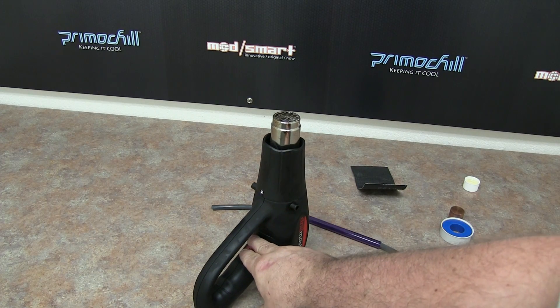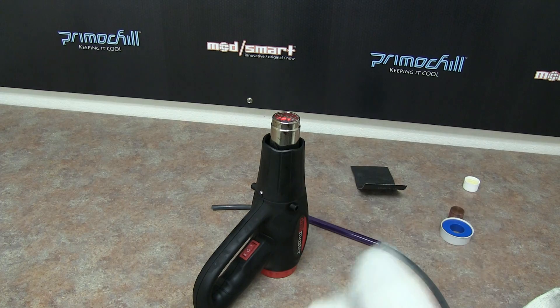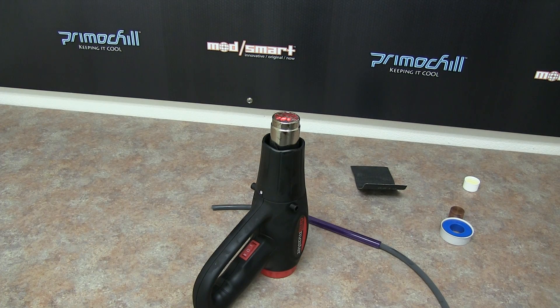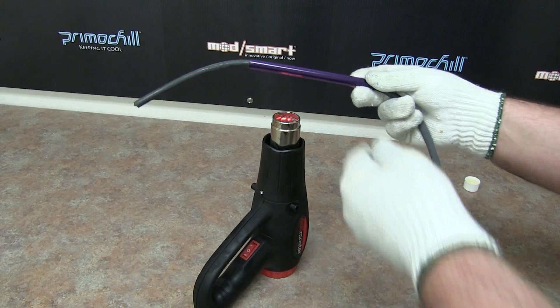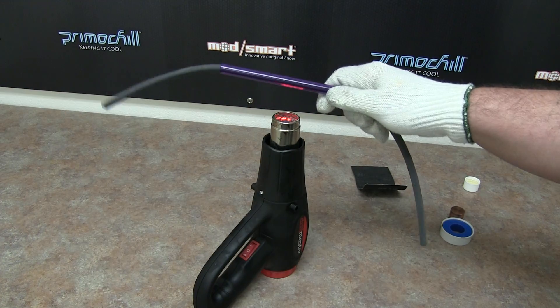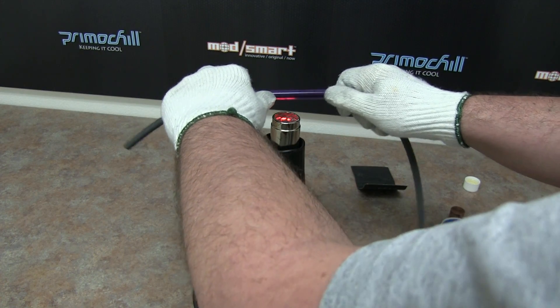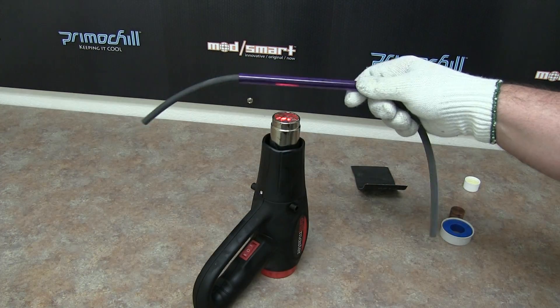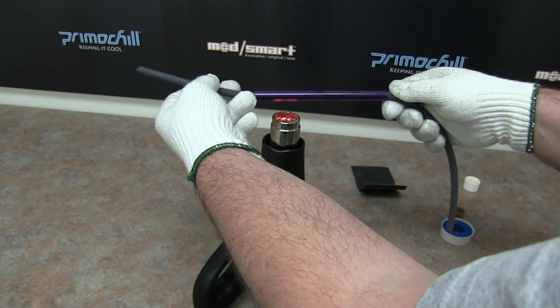Let me go ahead and clear some of this other stuff away and move over the heat gun. We kind of need to heat up the acrylic. The real key with bending this tube is to actually get the acrylic itself pretty much to almost a molten state. As you can see, right now when I go to bend it, it's pretty much rigid — I'm not able to bend it even with a little bit of heat. So what we're going to do is just hold this over the heat gun and rotate it.